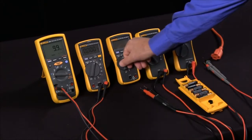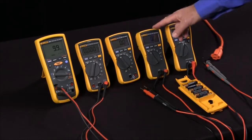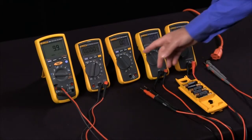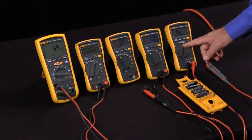By putting the meter into Low Z mode, we put a 3000 ohm load on the circuit, enough to see if we have a ghost voltage that's just induced or a real voltage we have to be concerned about. This is especially important if you're working with stray voltages in a utility. Having this Low Z function on your multimeters is very important.